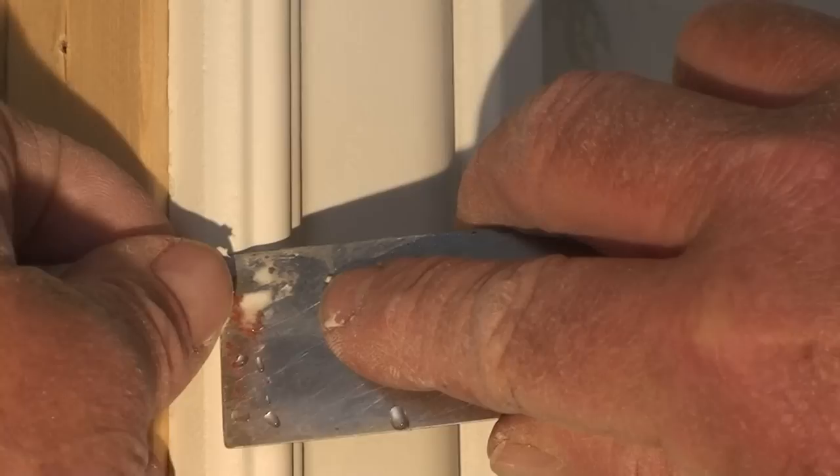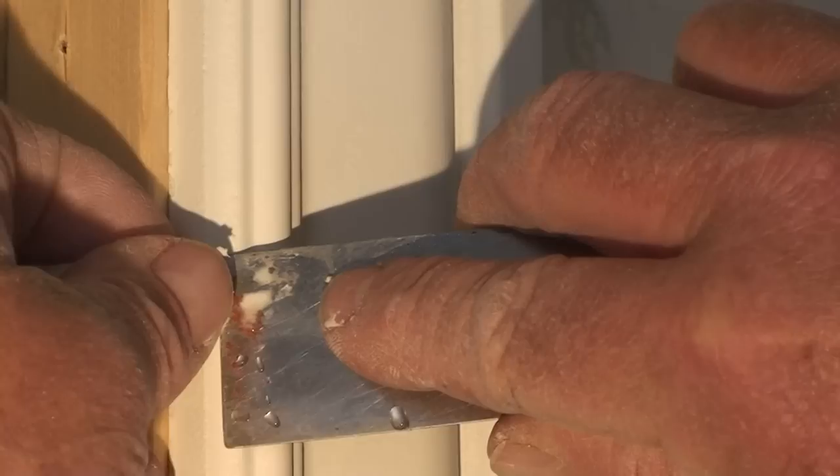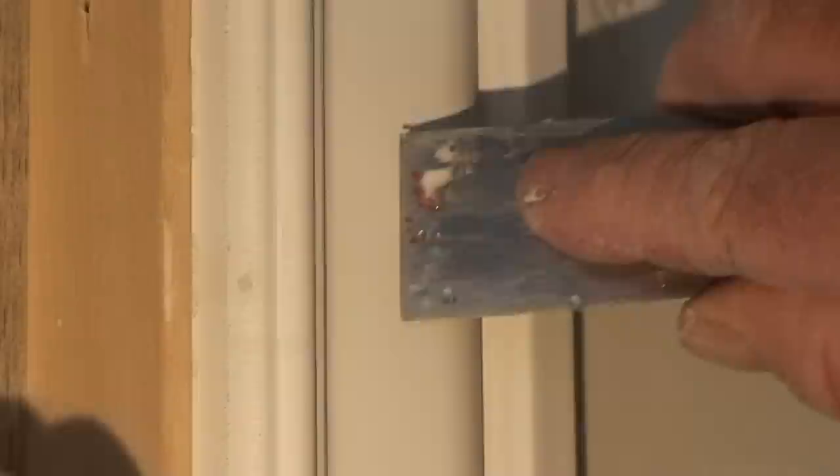Apply pressure with the putty and just push, then cut it off with your putty knife. Keep your putty knife firm and flush up against the surface when you do it. So when you push it off, go forward and backwards.